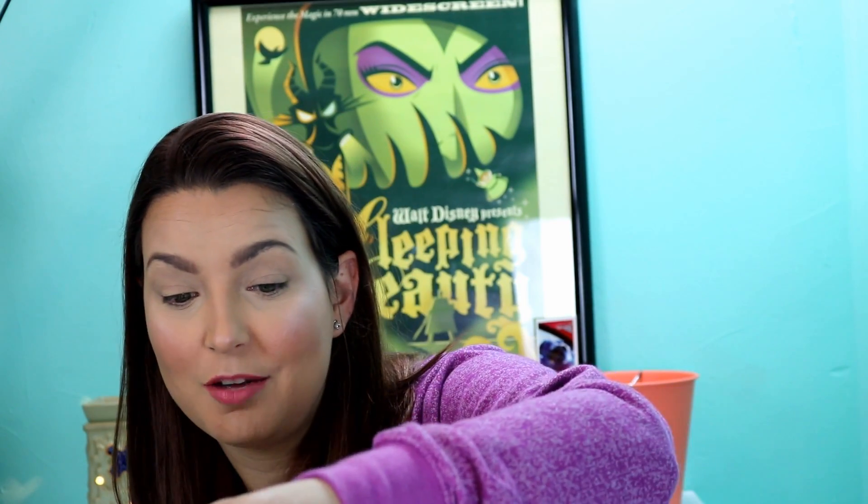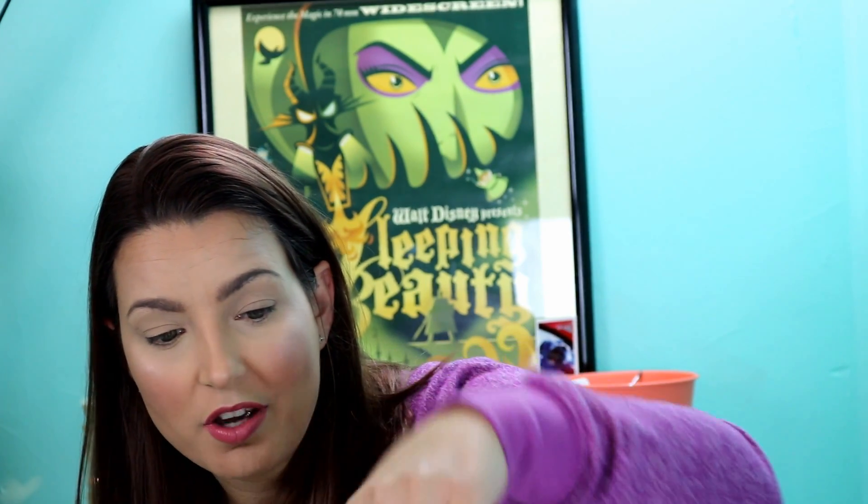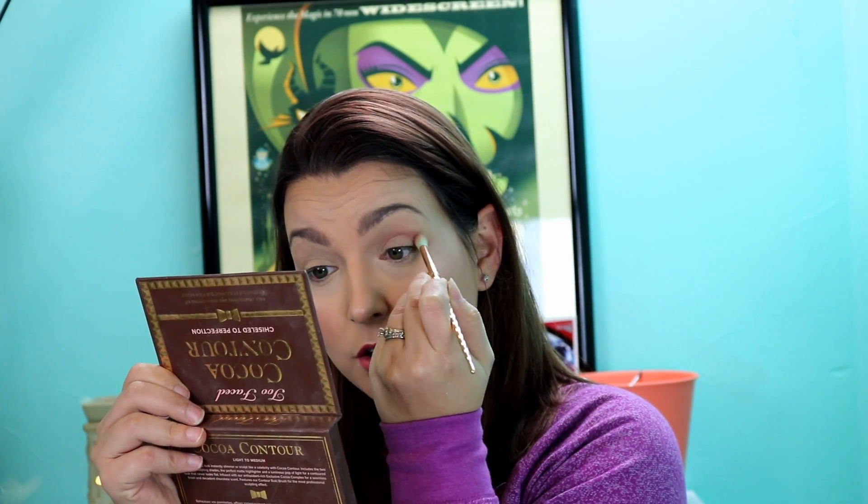I'm going to find one of my blendy brushes — this is just one of the big soft crease brushes from the Tarte Make-Believe collection — and go into the color Nude Mauve as my transition shade, because I'm going for more of a cool-tone look. Look how nicely pigmented these shadows are; they just go on like a dream.